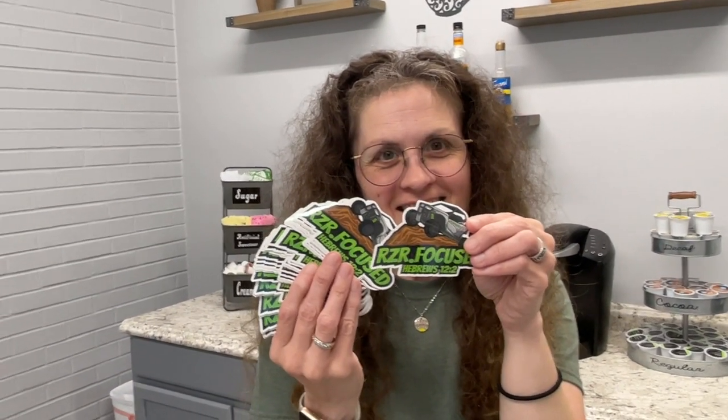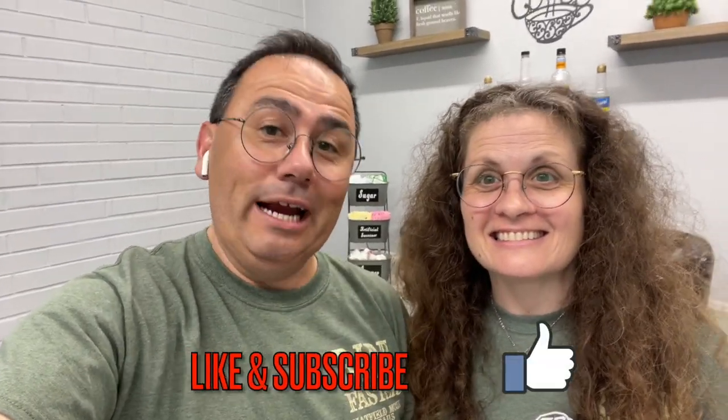Free stickers to the first 100 who send us their address, like, subscribe, and share — tell your friends, we're trying to grow this channel. We've hit over 350 subscribers and we're so excited. Thanks for watching — we're real people serving the real God in the real world, having a great time with my beautiful bride. Send your address privately to keep you safe, and I pray you have an amazing, wonderful, blessed day. Stay razor focused.